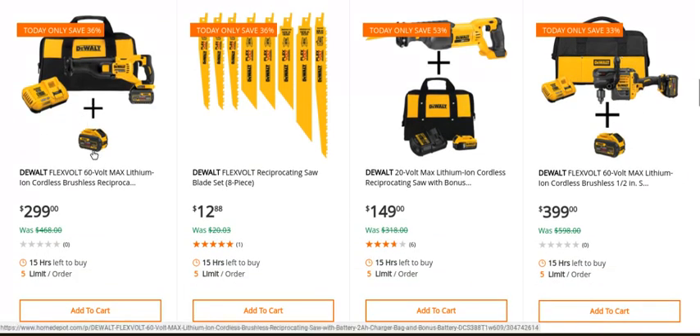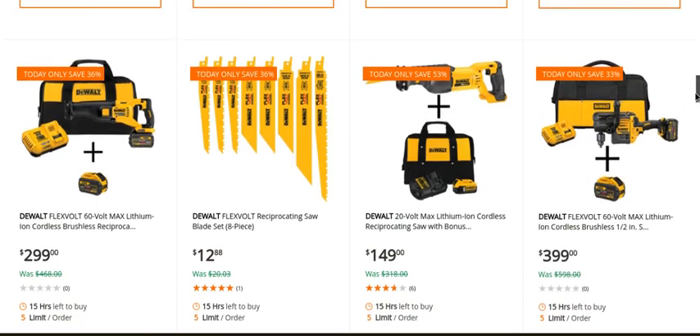You got the re-cip saw here, $299 with a 9 amp-hour battery — again another great deal. Then I got a couple brush kits here, and you got an 8-piece FlexVolt re-cip blade set. Out of all of this, this is probably something I would get because I've always wanted to try these re-cip blades and it's a pretty decent price. Then you've got the old brushed re-cip saw — really a great re-cip saw, nothing special but it works excellent.